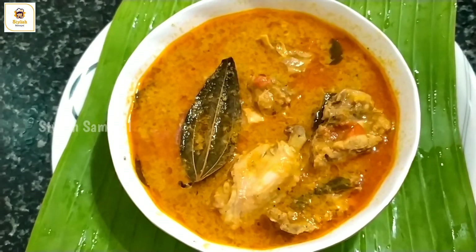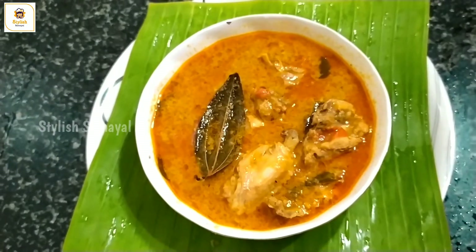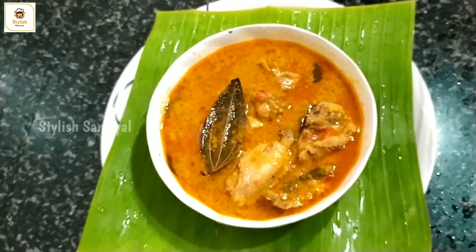Hi friends! I am going to make this chicken with a mother-style chicken. It is a very easy method. Let's see how you do it.